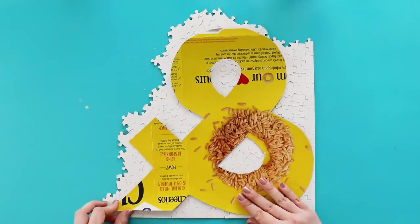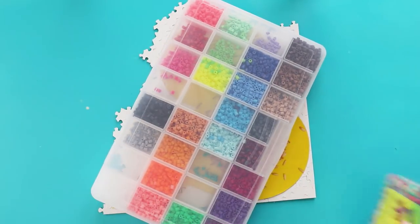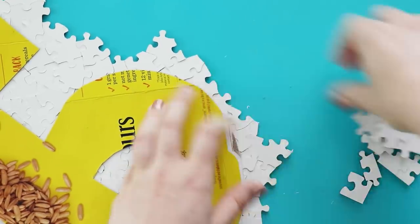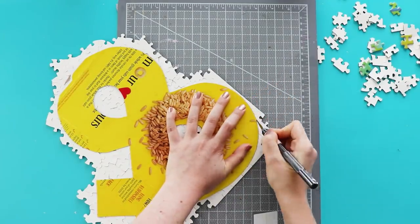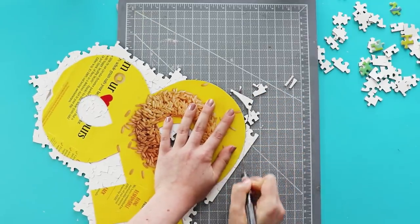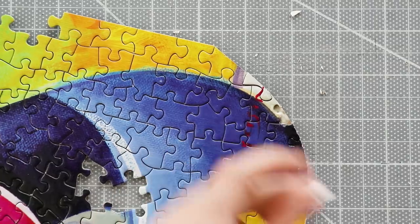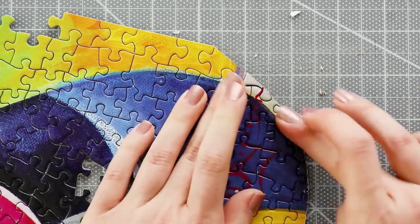Press that onto the puzzle and put something heavy on top while it dries. Then remove all of the extra puzzle pieces. Now use a sharp craft knife to carefully cut around your shape right through the jigsaw puzzle. The reason why you really need to glue down the edges is because if you don't, you might lose some small pieces like I did here. But I just went in with a little more glue to put it back on.